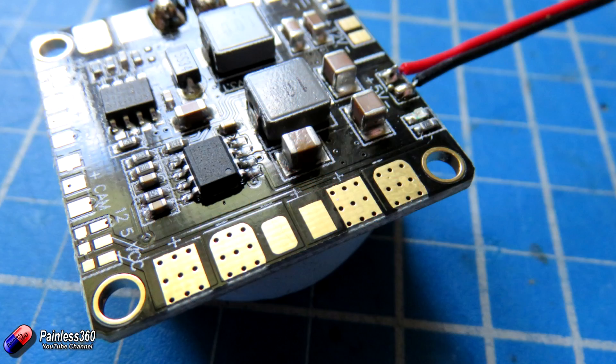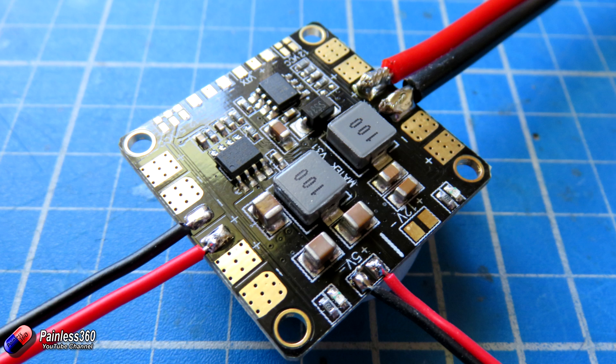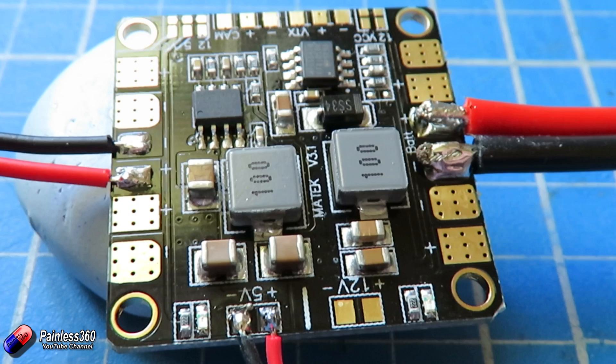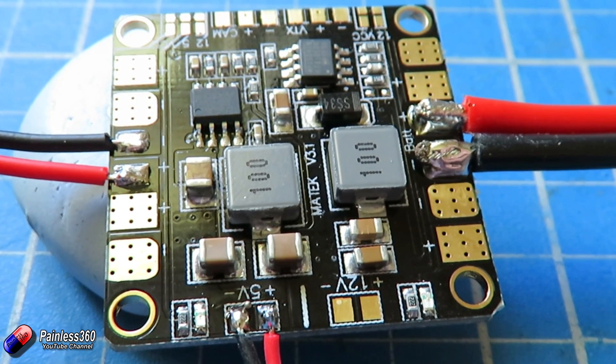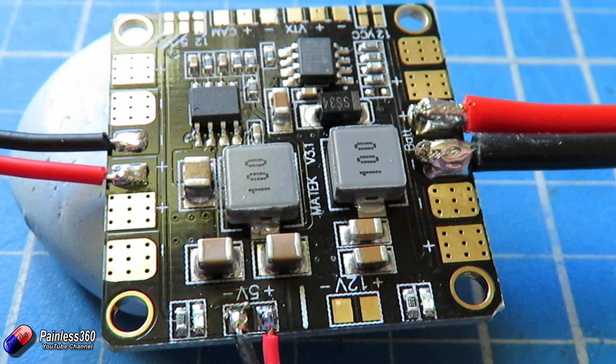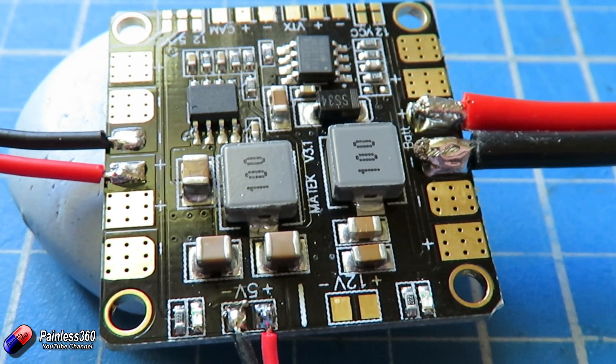The last connection is these two pads here — these are just the battery voltage available. I always add an extra JST connector onto any power distribution board I use because I invariably find I need it later for something like FPV equipment or LED navigation lights. It's handy to put it in now. So now we have our three things connected onto the power distribution board: main power in from the battery, five volts ready to plug into the flight controller, and battery voltage available on the JST connector. The last thing is to tin each of the pads for the ESC connections — just putting a little bit of solder on each pad ready for connecting the ESC wires.